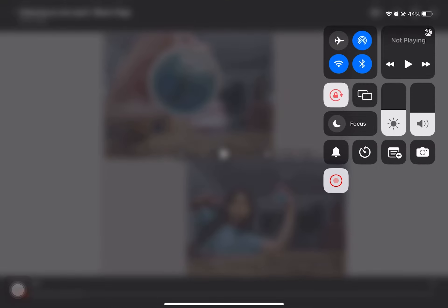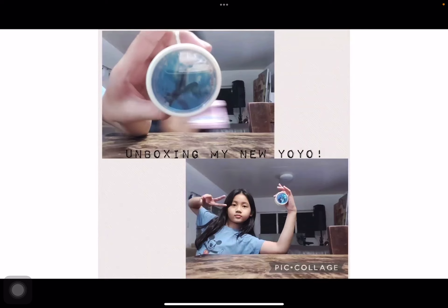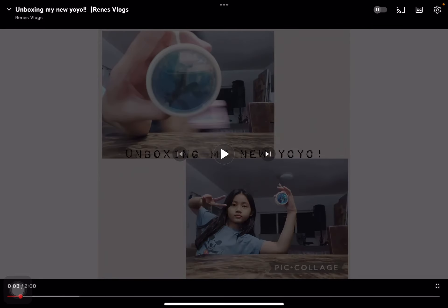What is up guys, today I am gonna be reacting to my video again. Sorry, I have lots of things to do because I am doing school and I can only film at night because nobody's home when I get home. So yeah, let's get into some unboxing — my new yo-yo.